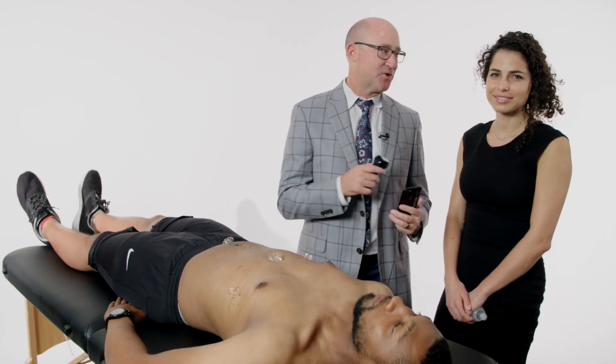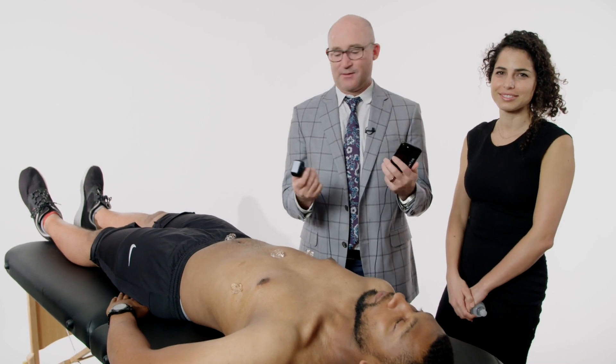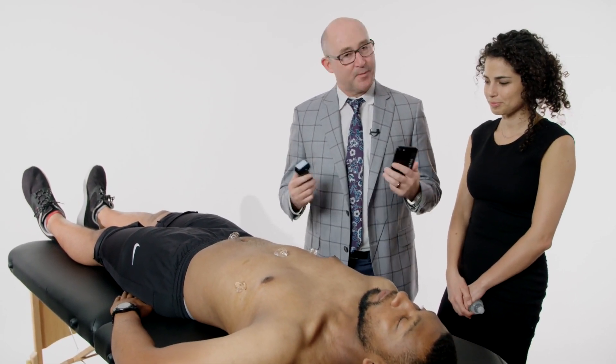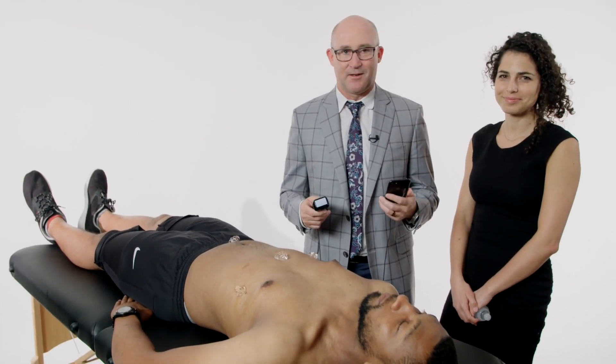My name is Dr. Chris Fox, and this is Dr. Chanel Fischetti, and I would like to show you guys this Butterfly ultrasound. A lot of people ask me: is this thing real? Can it really be three transducers in one? Is this some kind of gimmicky thing?